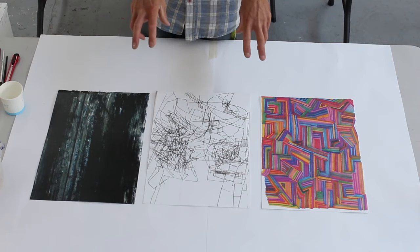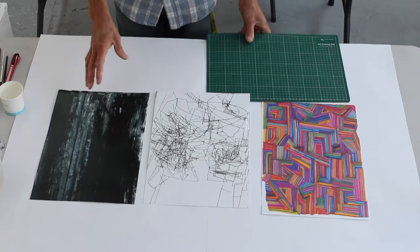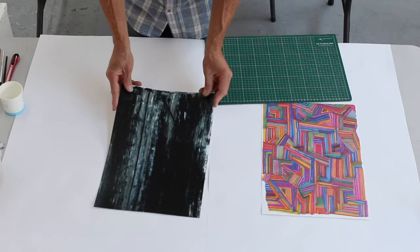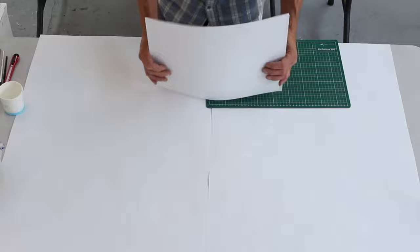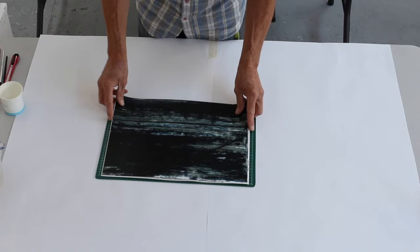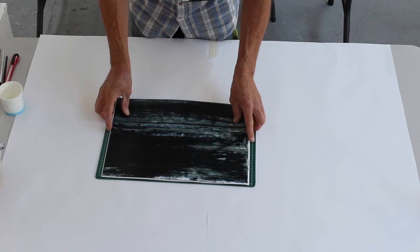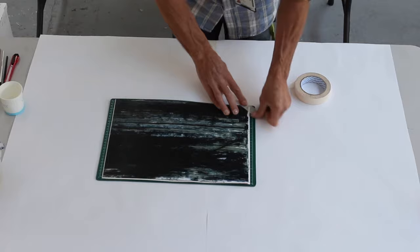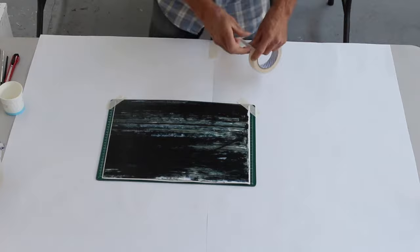For the purposes of this exercise, once you've done the drawings - these are actually photocopies of the originals, which you could do as well if you've done a really good drawing and you don't want to cut through the original one. I'm going to put all three in a pile and put the black one on top so I can't see what I'm doing. You'll see the reason for that because I don't want you to cut particular shapes out of the piece.